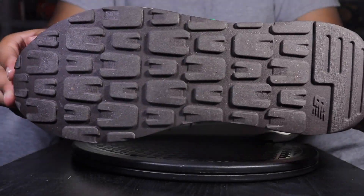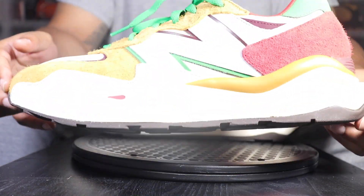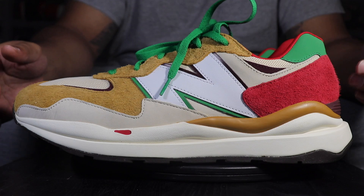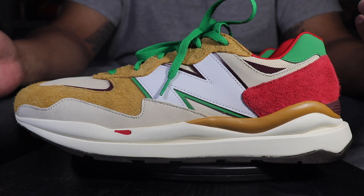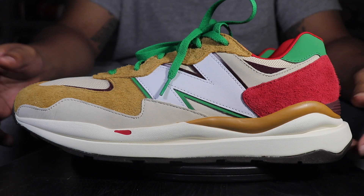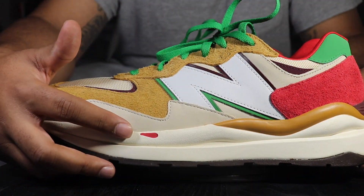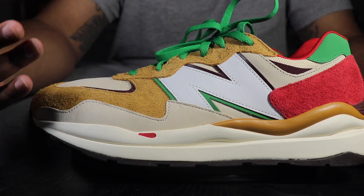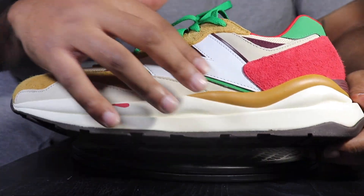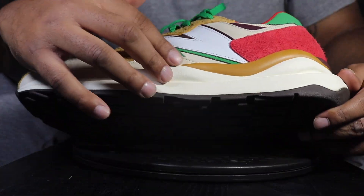Starting with the sole — you got that all blacked-out sole. Coming up into that sail midsole. Then you have your little brown hits across the top. The brown portions were to resemble the crust, the red of course was the sauce, and the green and white were the toppings. Both sides have that little spang — a piece of sauce on it. The quality on this suede is ridiculous. You've got your leather on your New Balance logo, and under that it's like a tan nubuck.